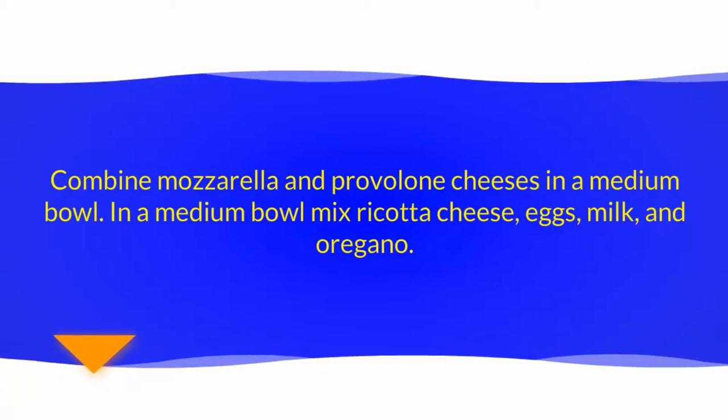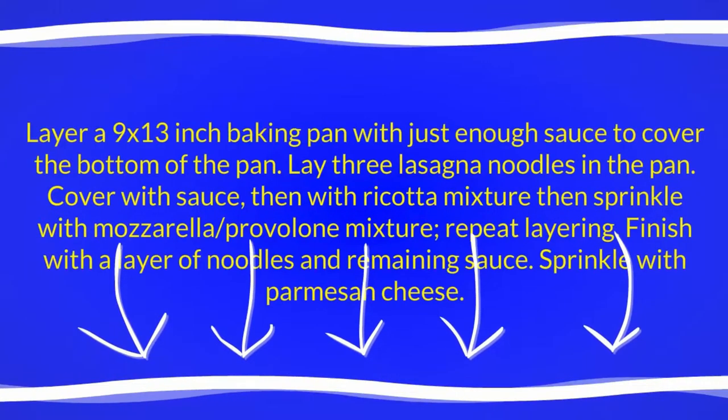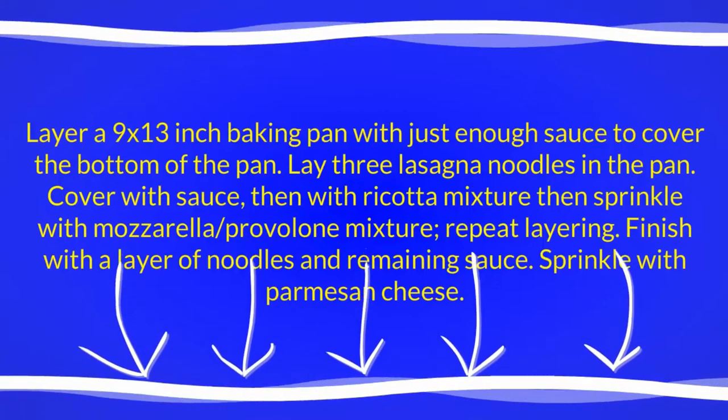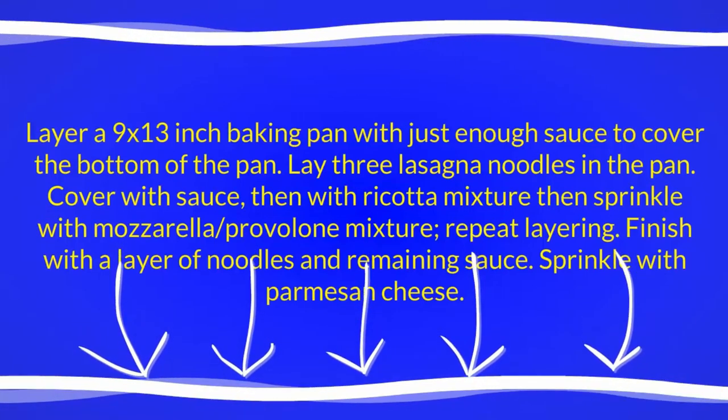Combine mozzarella and provolone cheeses in a medium bowl. In a separate medium bowl, mix ricotta cheese, eggs, milk, and oregano. Layer a 9x13 inch baking pan with just enough sauce to cover the bottom of the pan.